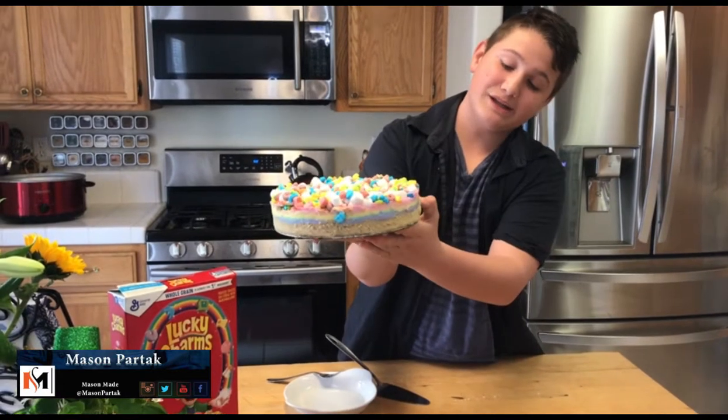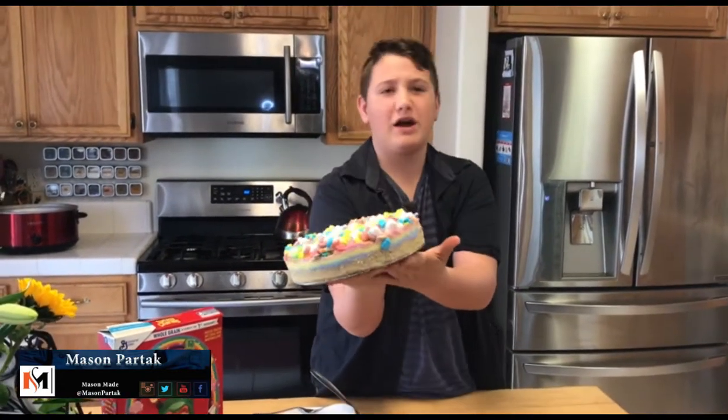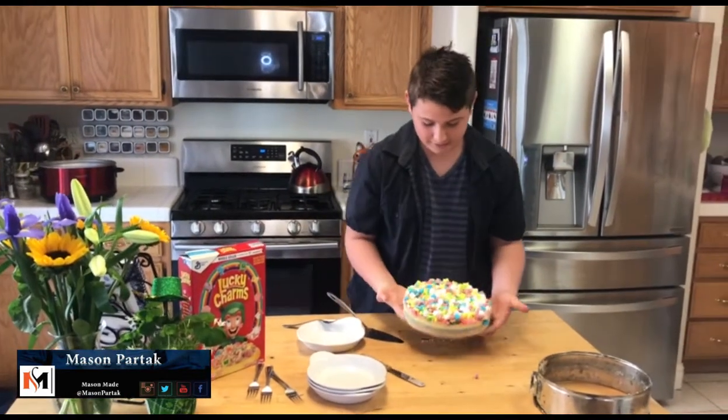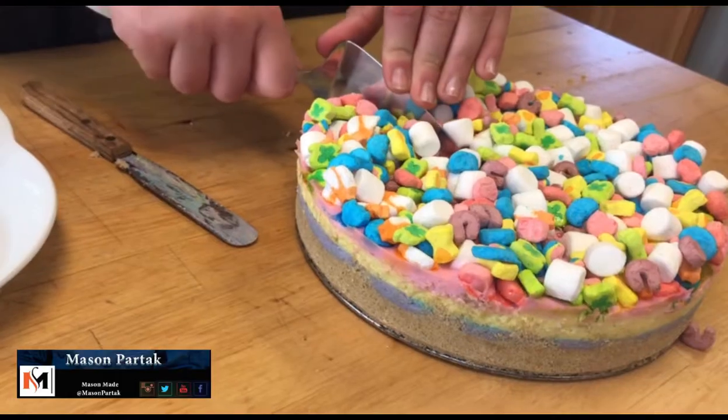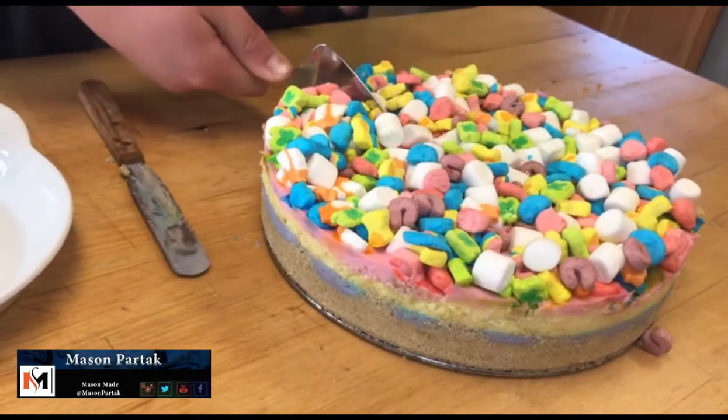It has the layers that you can see, so it has the purple, yellow, and the pink, and then I think the blue kind of got lost in there. But besides that, it looks pretty good, so let's slice this thing open. Gotta be able to cut through that cereal crust.